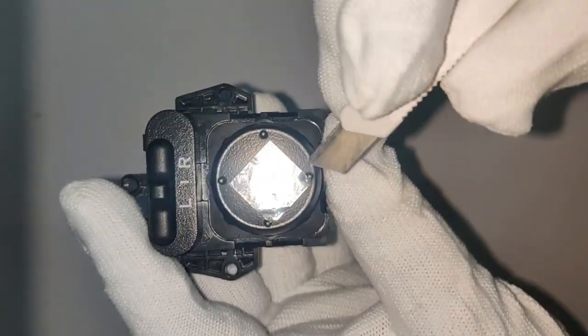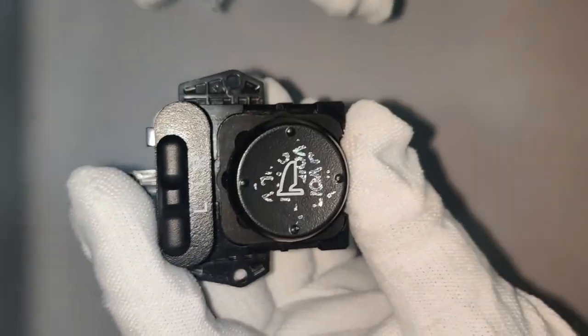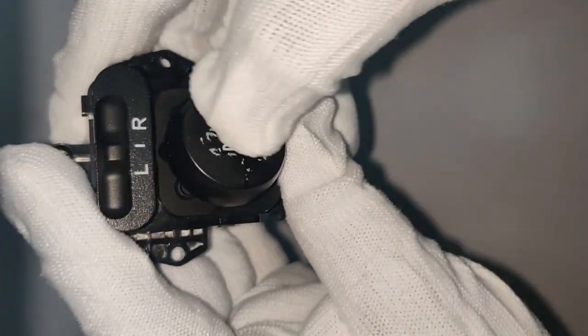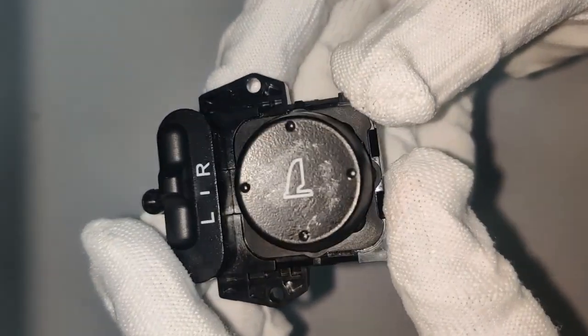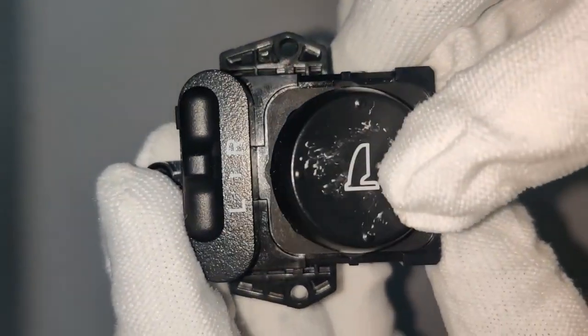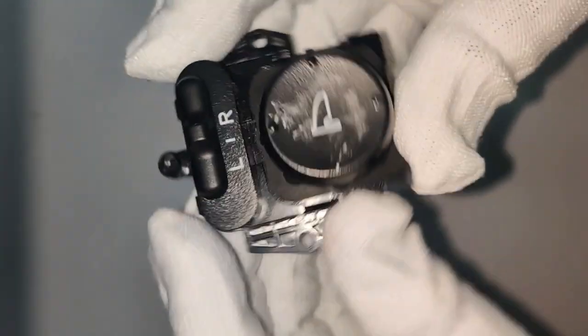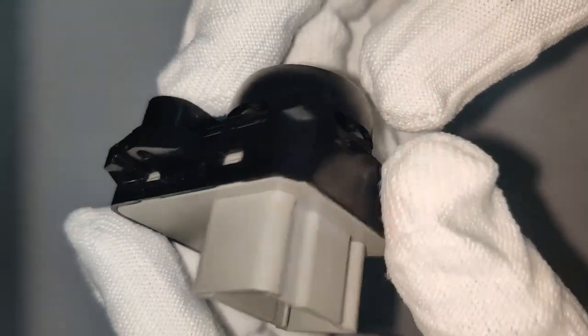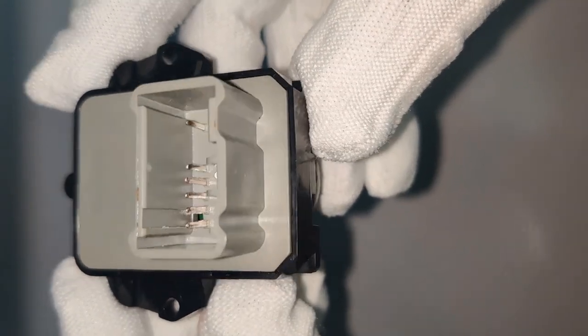On the top side, that's the branding — let me remove it. As you can see, you can remove this branding. It's a left and right selector: left to select the left mirror, right position to select the right side driver mirror, and this is for up, down, right, and left selection. The commercial name of this switch is 'remote switch assembly,' and the part number and purchase link are in the description below.